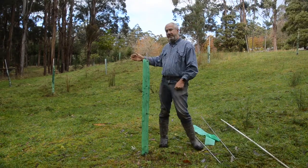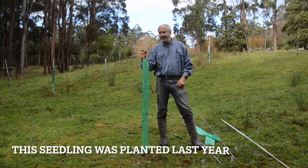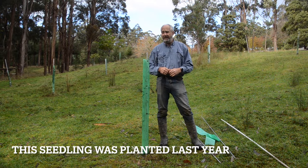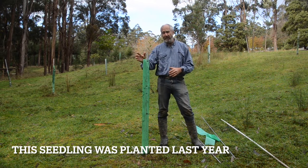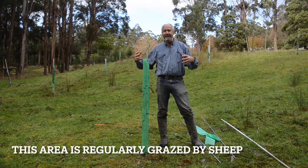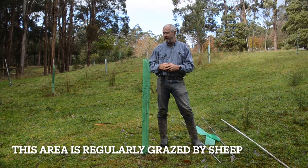What we want to do is graze underneath these trees for a few reasons: to keep it relatively clean of weeds and to reduce the fire risk, and to allow me to space the trees more widely to help with their growth. Our aim on this property is to develop a parkland of high value timber trees.